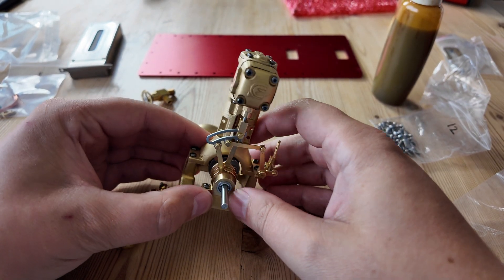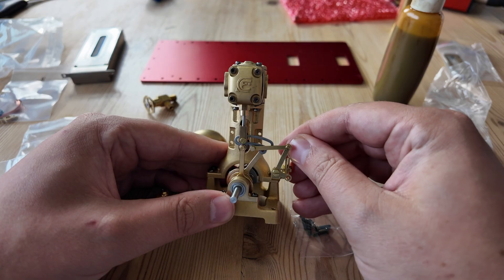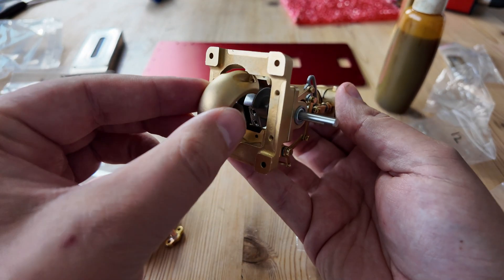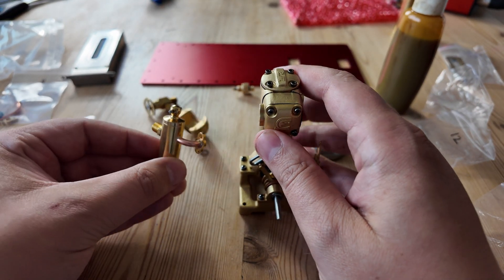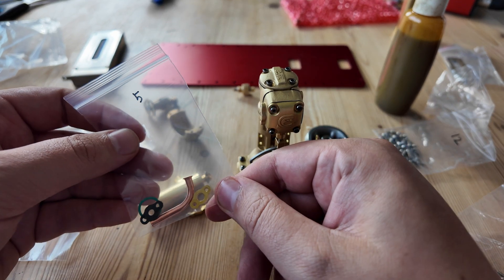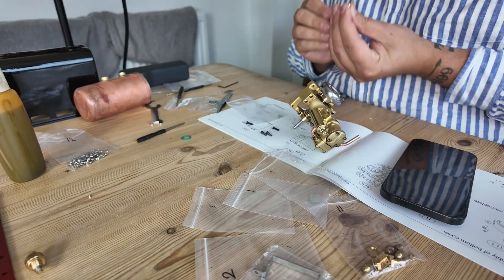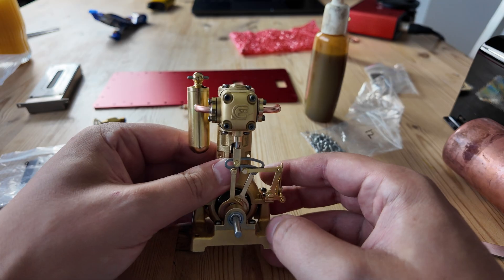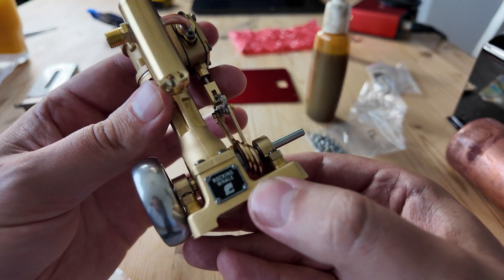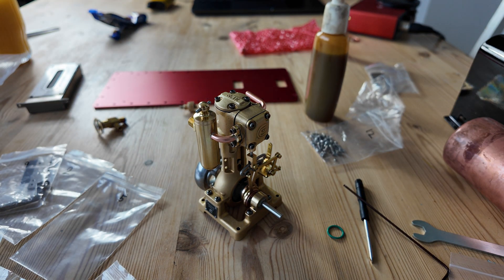I'm starting to enjoy myself now — the valve chest and chest cover are on, the slide valve is in place and attached to the linkages. Next we'll attach the bottom cover, the intake which has an oil reservoir on it, and the exhaust. That's the engine done — exhaust, intake, flywheel, and the tiniest screws ever for the nameplate, which I'm presuming reads 'Rocking Whale'. That took longer than I thought!